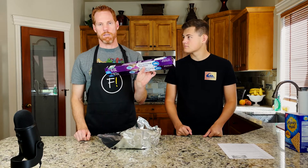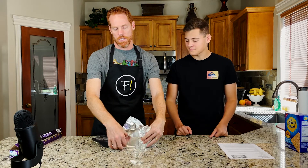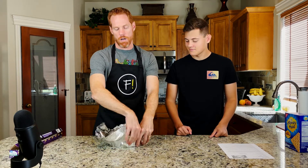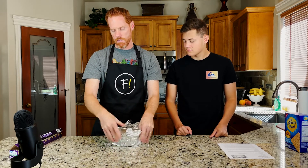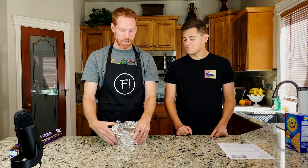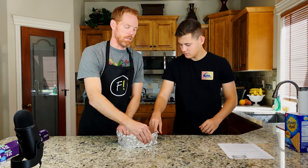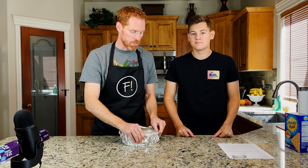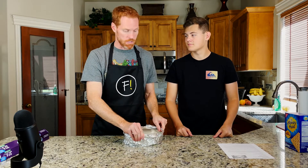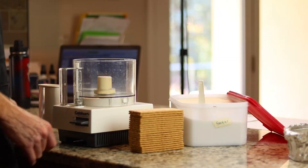I went out and bought a specially long roll of aluminum foil so we could make sure to cover all the way around the sides. I read two different recipes and they both said to double layer it, so I'm going to do that just to make sure. By the way, we are going to be putting the recipe in the description, so if you want to follow along and make this, feel free to go down there and grab it.